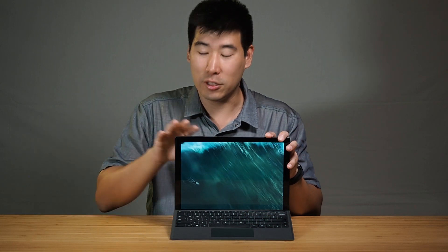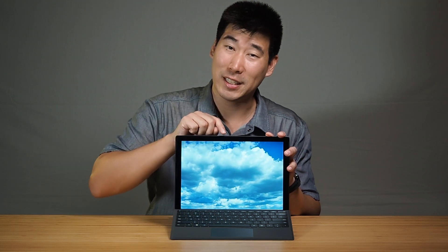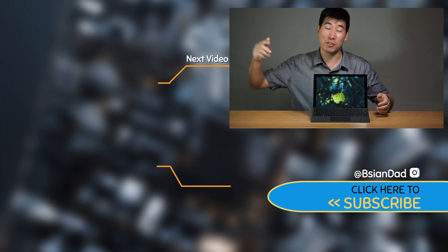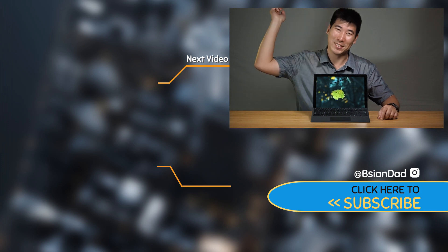Compared to the Surface Pro X, the Surface Pro 7 has the advantage of running a lot more software. It's still a really beautiful product and I can recommend it. If you're coming from the Surface Pro 6, I'd hold off, but for older models this is a great upgrade. The one downside is the thermal throttling on the i7 — the i5 version may fare better there. If you enjoyed this video, give it a like, subscribe, and I'll see you in the next video.